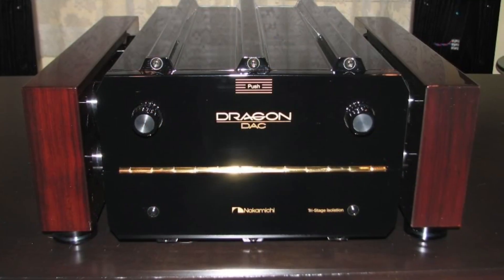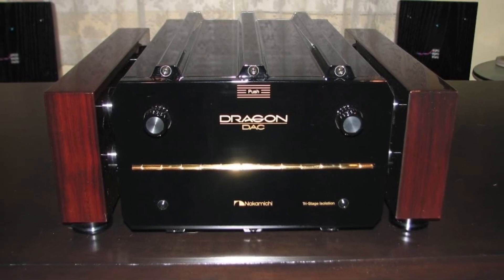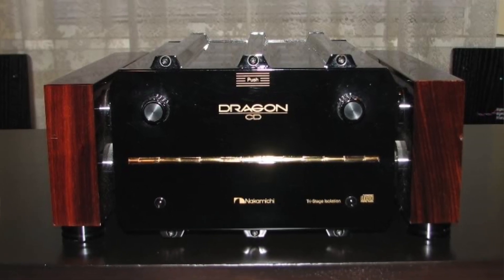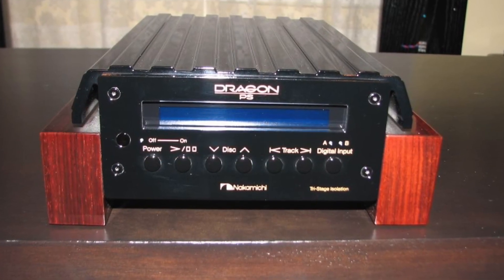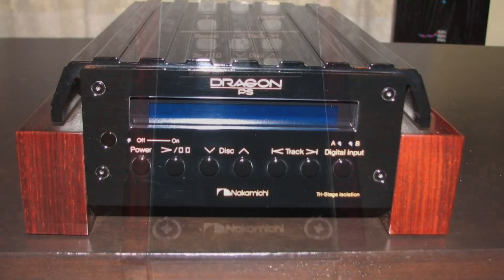Some years ago I was at a friend's place who runs a business where people want to buy stuff in Yahoo auctions in Japan but they're overseas, so he'd buy it for them. One of the things that came through was a Nakamichi Dragon DAC. Not many people know that Nakamichi actually made a digital-to-analog converter and a CD player to accompany it. We plugged into his stack system using his Benchmark DAC1 and also the Nakamichi Dragon DAC. The Benchmark DAC1 sounded pretty bright but okay, and then when I switched to the Dragon DAC for the same music, it was like holy cow, this thing is just so much better.